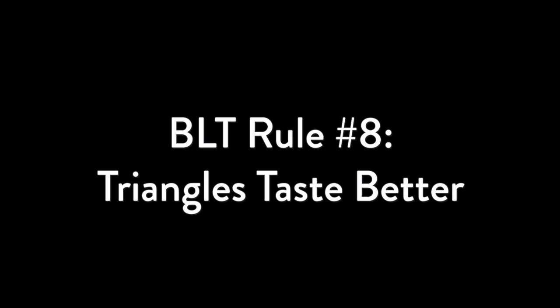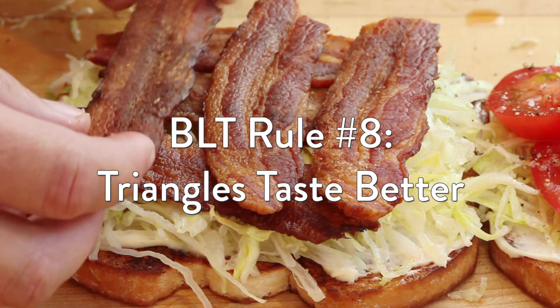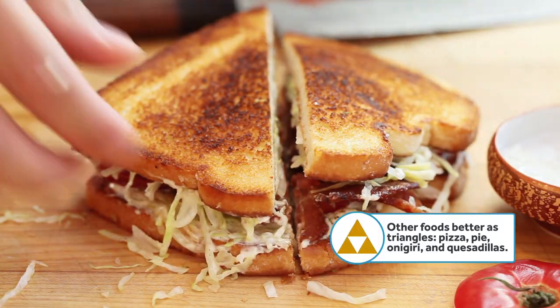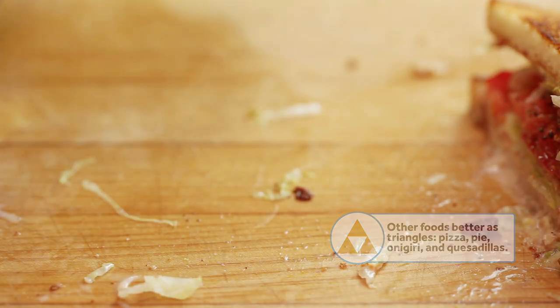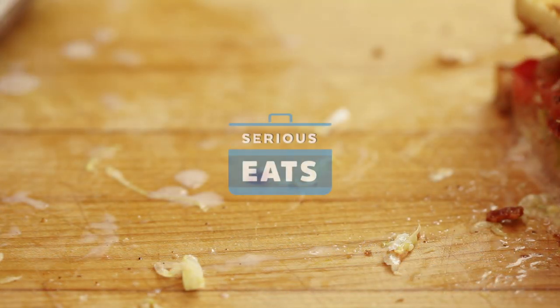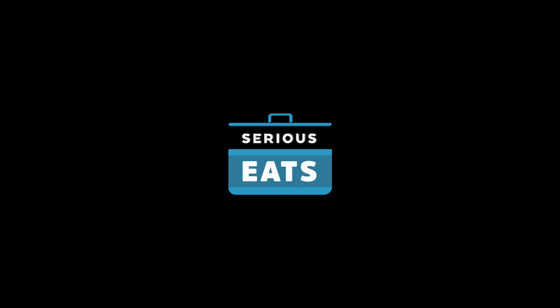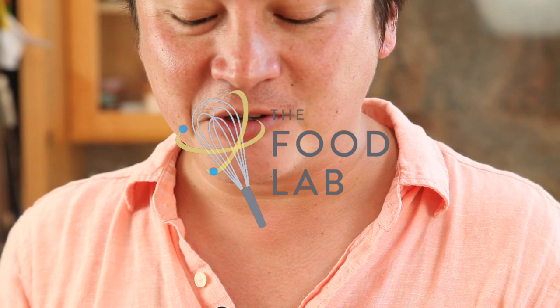And finally, BLT rule number eight: cut it into triangles. Triangles just taste better. Maybe it's because they fit better in our mouths. Maybe it's because they remind me of the Triforce. Whatever the reason, it's a simple fact of life. Follow these rules, and you are going to have the greatest lunch known to mankind.